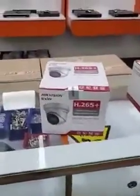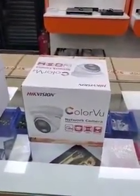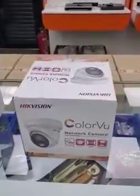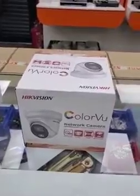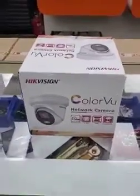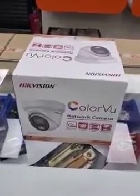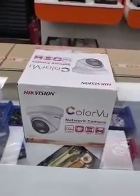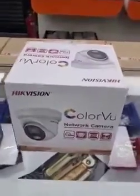If you really want to guarantee color at night to the customer, you've got to use the Color View. The Color View is a recent introduction from Hikvision and it's actually a very impressive camera at night. It will give you a normal color picture during the day, and at night even in very very low light it will give you color because it's very sensitive to light. Also if it's pitch black, white LEDs will come on and give you color at night. A very very good camera to use.